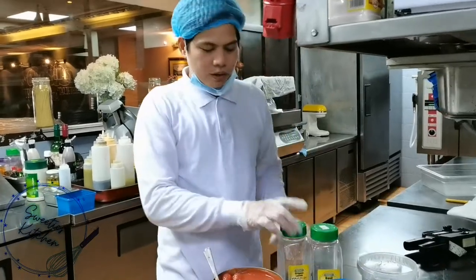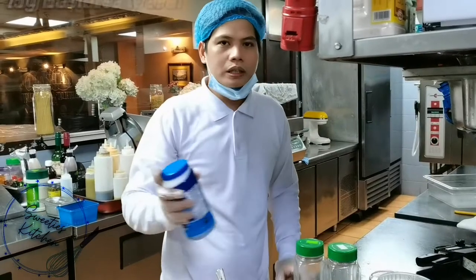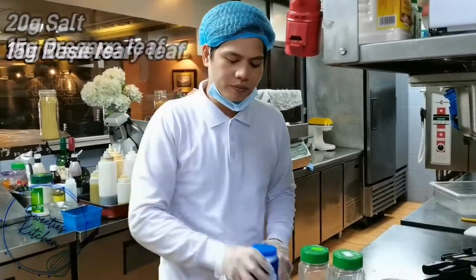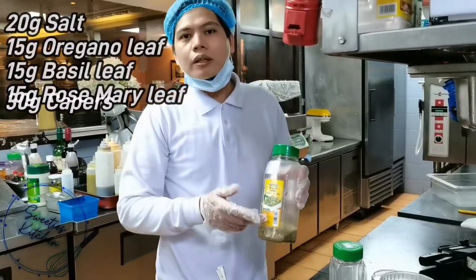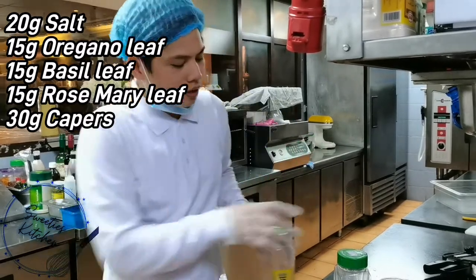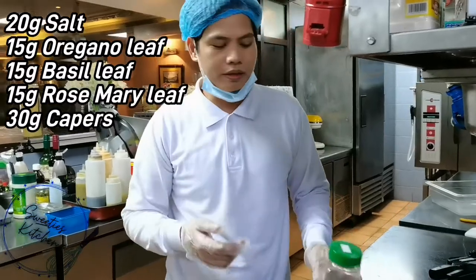And you will need to put, for example, the salt — around 20 grams for 2.5 kilos. And for the oregano you put 15 grams. And for the basil, you can also put the same quantity as the oregano.